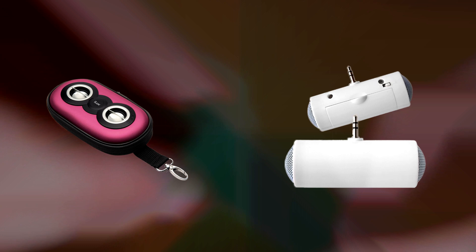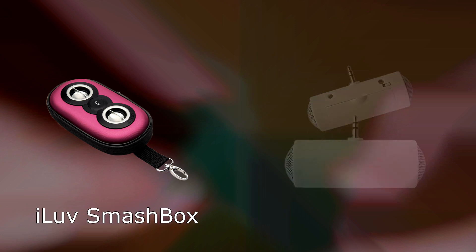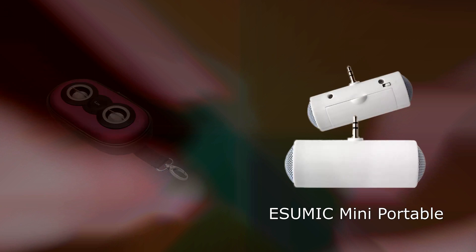If you would rather have two speakers instead of one, you can purchase a stereo amplifier, such as the iLove Smashbox speaker for about $15, or the eSumic Mini Portable Speaker for about $5.